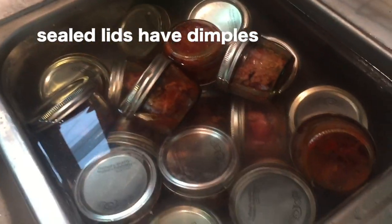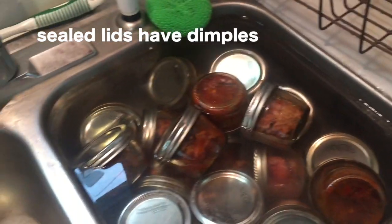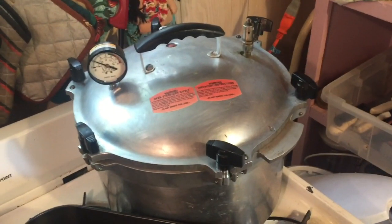We've got the salmon out of the pressure cooker. Here they are washing the oil off, and we've got another batch going over here.